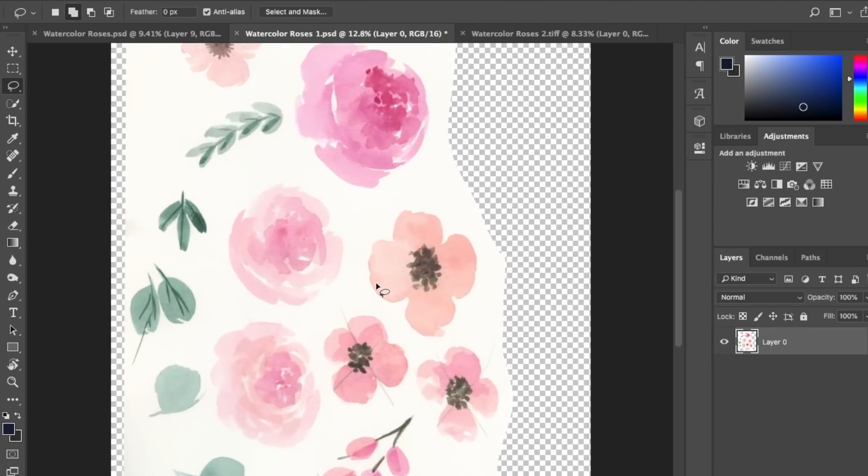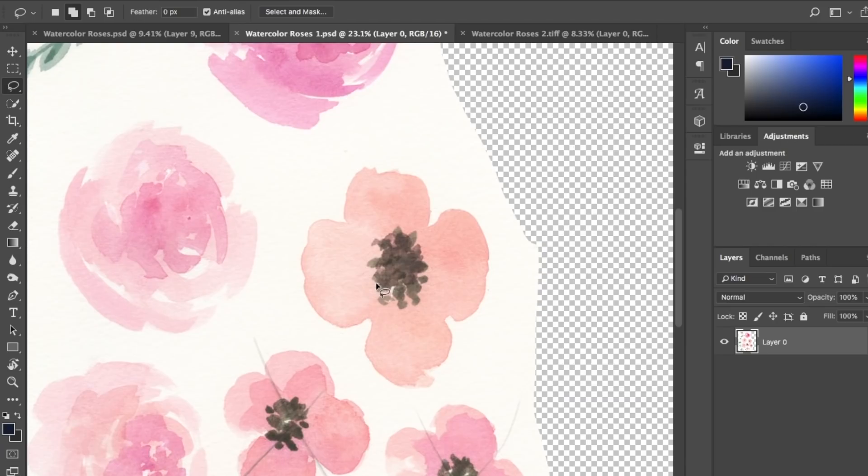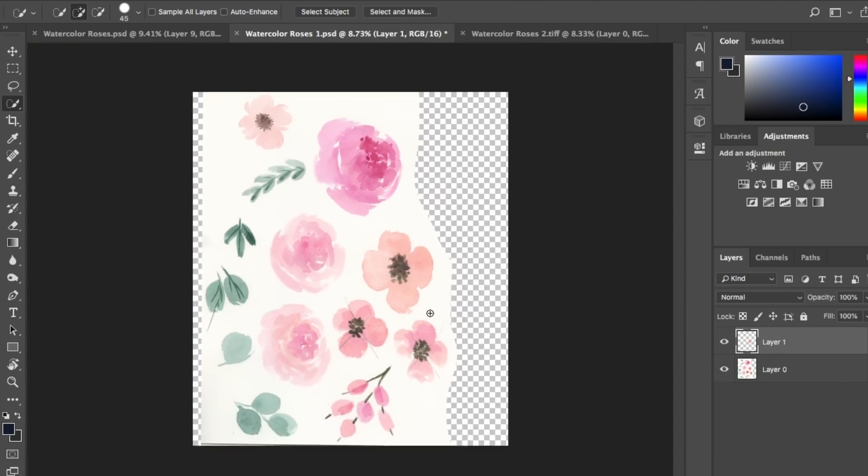First, use the Quick Selection tool — it's the fourth icon down, shortcut W. Just click on the color and Photoshop will naturally find the edges for you. Keep clicking to expand the selection outward, and when you're happy with it — when it matches the edges of the flower — press Command+J to create a new layer. A new layer has been created, and if you hide the original layer, you've got a perfect cut-out flower on the secondary layer.